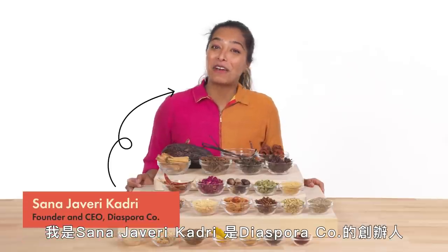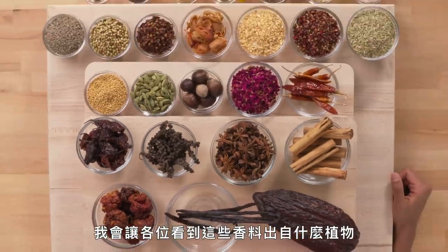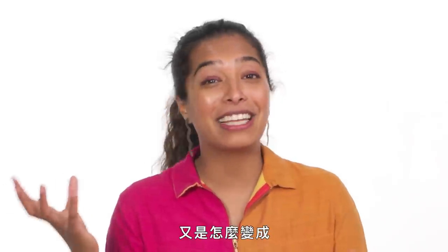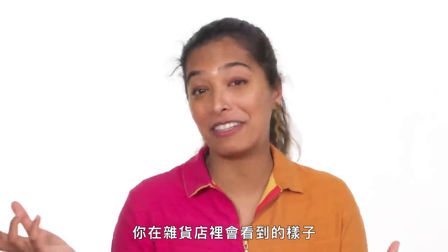I'm Sana Deberi-Kadri. I'm the founder of Diasporco and I'm going to show you how to grind every spice. I'm going to show you the plant that it originally comes from and then how that transforms into the spice that you see and recognize at the grocery store every day.